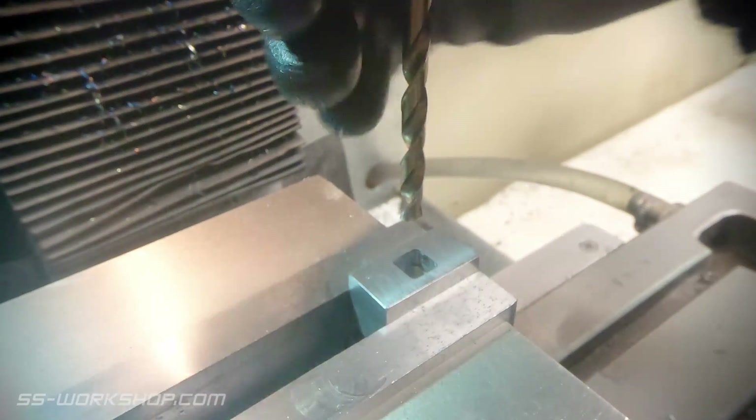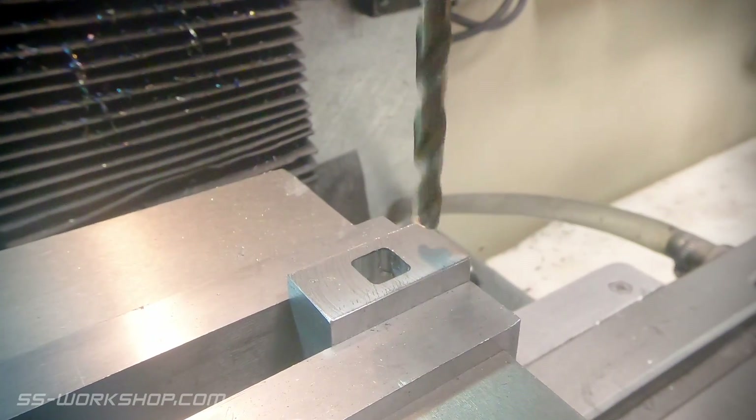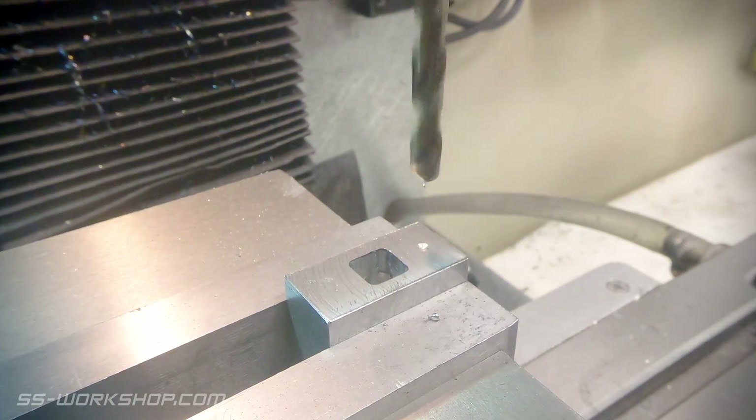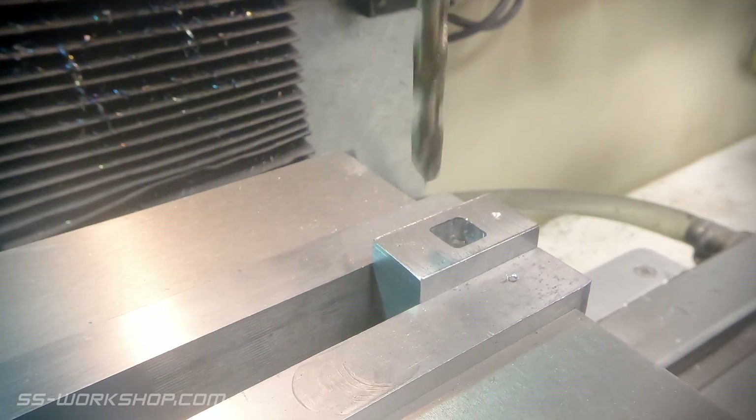With the centre material removed, it's time to drill a couple of holes. My spotting drill has gone walkabout, so I had to find a quick alternative — in this case a 6mm drill bit. Not quite as rigid as a stubby spotting drill, but certainly better than the 3mm drill bit that follows it.